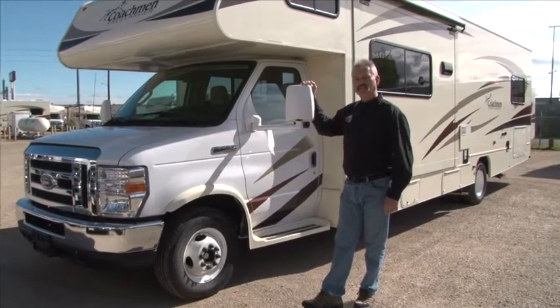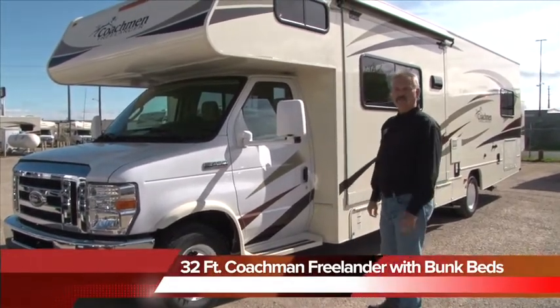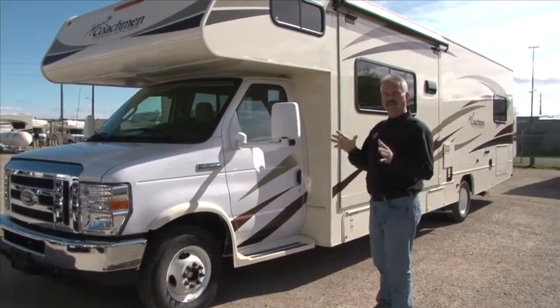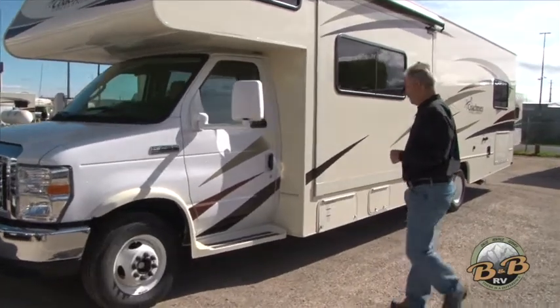Welcome to B&B RV here in sunny Colorado. This is our 32-foot Coachmen Freelander with the bunks in the back. We're going to walk around the outside, show you how everything on the outside works, and take a look on the inside. So come along the outside here.